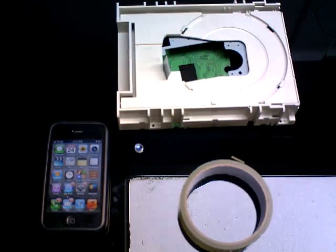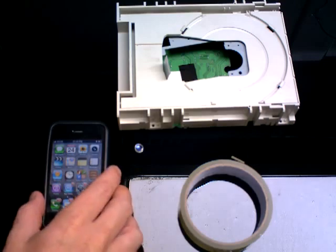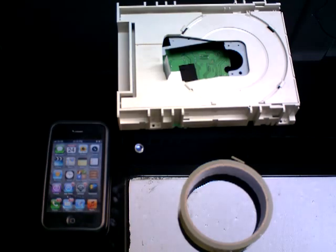Just a quick video on how to make your iPhone into some sort of microscope. It's not a very powerful one, but it's good for close-up stuff.